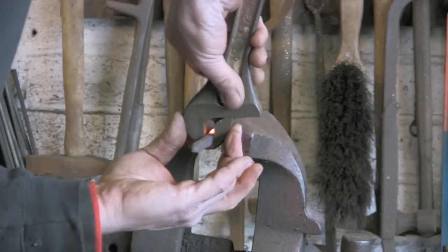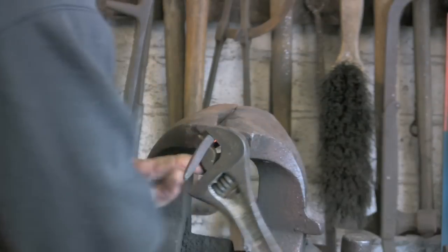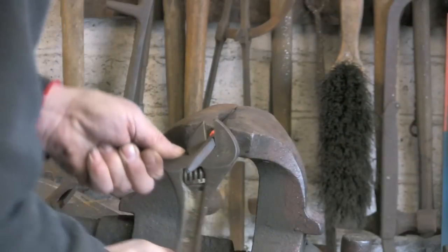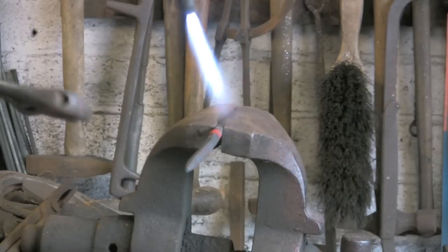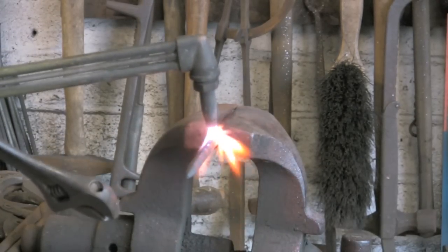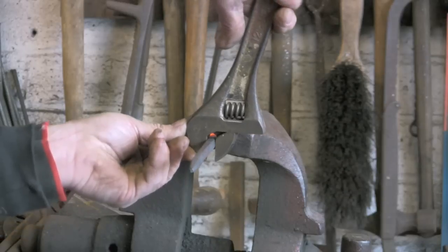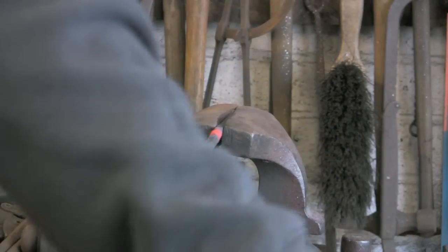But if you have got the tools you might as well use them. I have not got a bending dog that was small enough for this bar because it has come down to about 8mm or less, so I am having to resort to the good old adjustable spanner. The beauty of using the gas torch is you can get the heat exactly where you want it, and if it is twisting a bit much in one place you can just do a little dab of heat here and there to try and even your twist out.